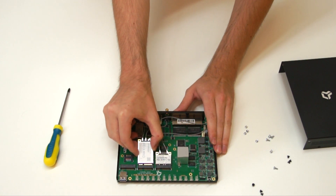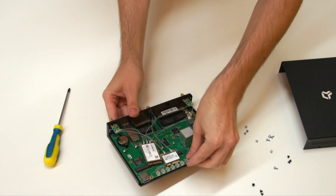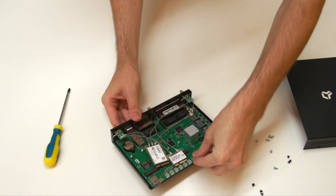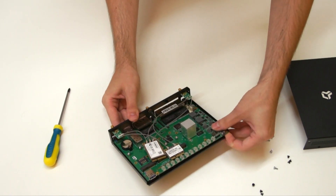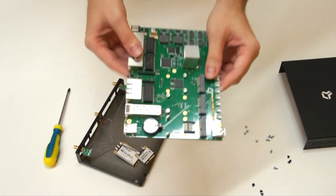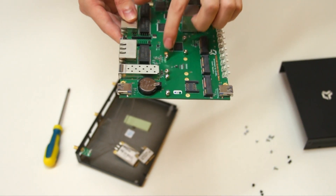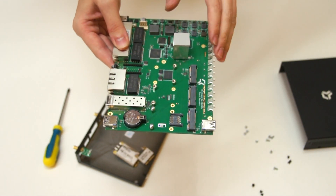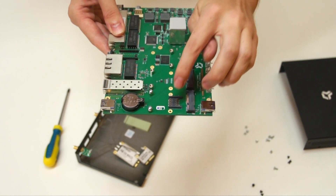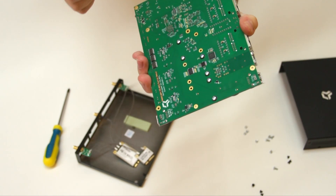Remove the Wi-Fi cards and gently slide out the board. Move these standoffs to the upper position and these standoffs here to this position. That means removing the screws on the bottom side here, here, here, and here.